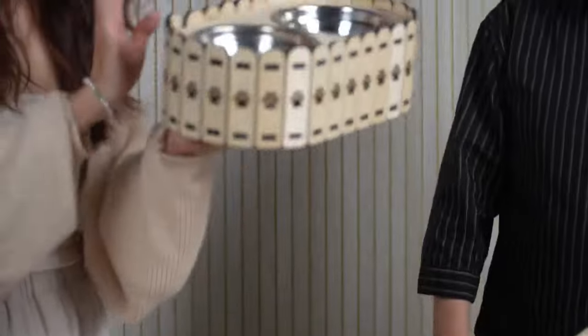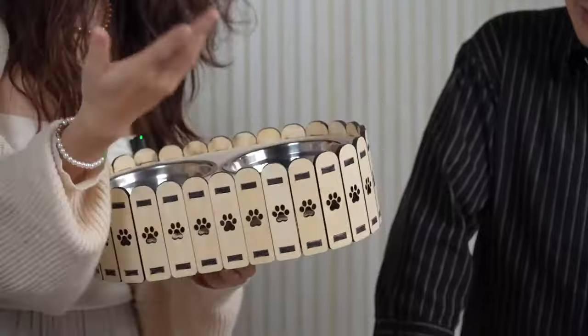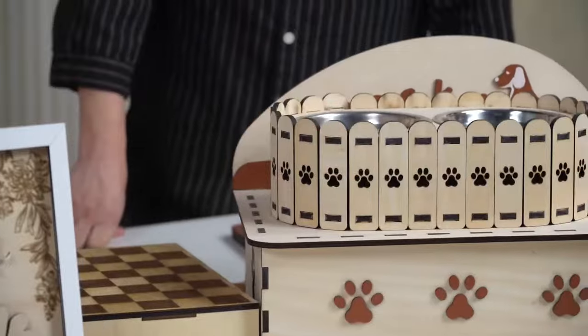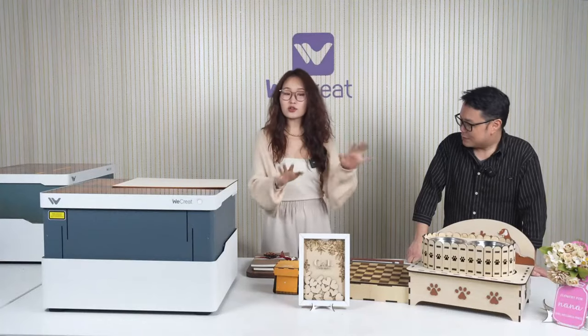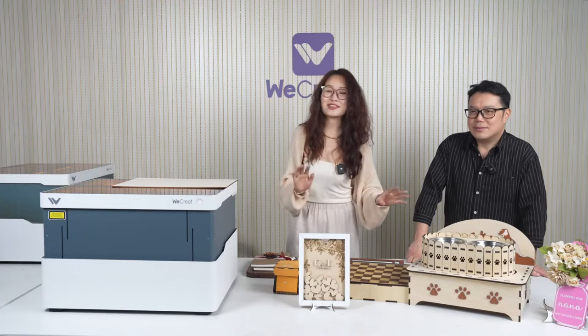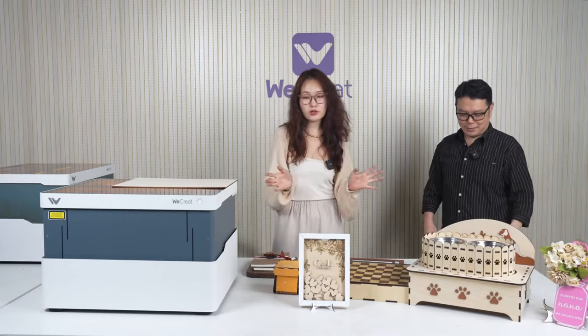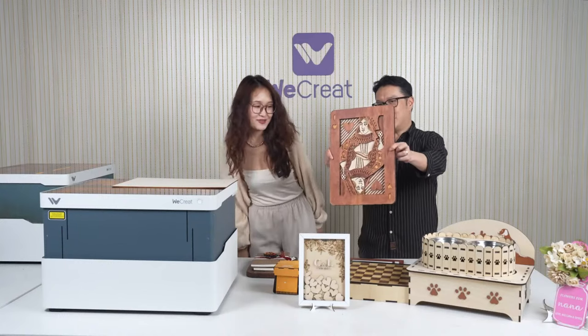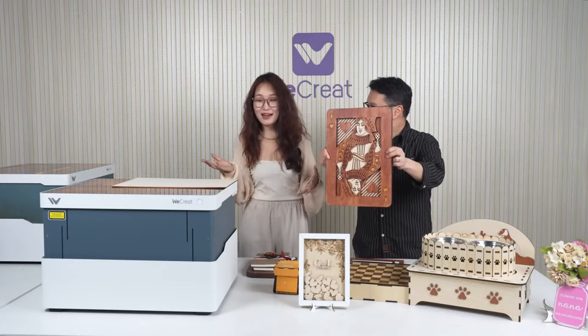You can also make different colors using our different colored wooden panels — it saves you the hassle of painting all these boards. And there's a lot more to come. If you guys have any preference or want to see more different types of projects, don't forget to leave them in the chat box or join our Facebook group. Tell us what you want and we'll try to accommodate. And now I think it's time for our Q&A session.